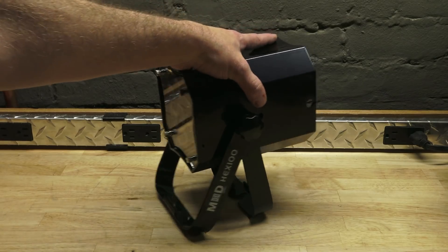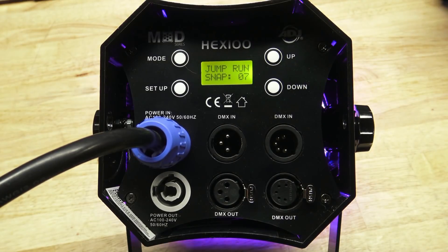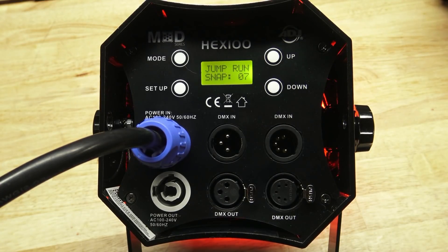They also have collapse-proof yokes. On the back, you have DMX in and out with either a 3-pin or a 5-pin. You also have PowerCon in and out, and the menu is a professional menu that shows you full words or explanations for whatever you're looking at, as opposed to just an abbreviation you have to look up in a book.